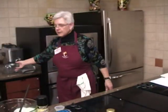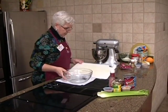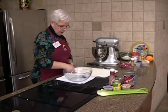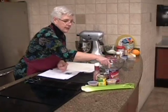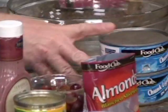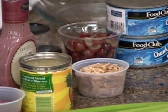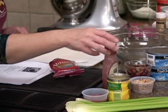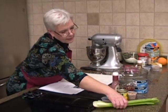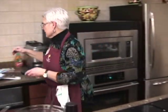So I've got some tuna — two 12-ounce cans packed in water that I drained. We've got some grapes, some almonds that I toasted — I got the slivered almonds so I'm not going to chop them, I like the size that they are. An 8-ounce can of pineapple chunks and some poppy seed dressing.